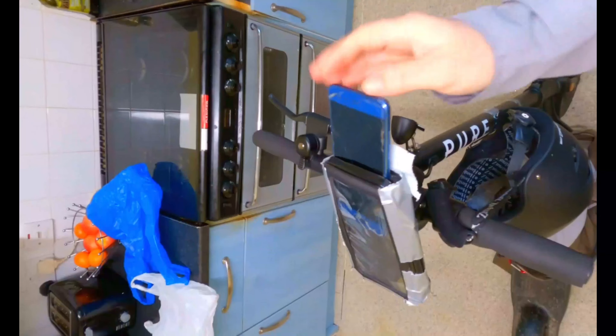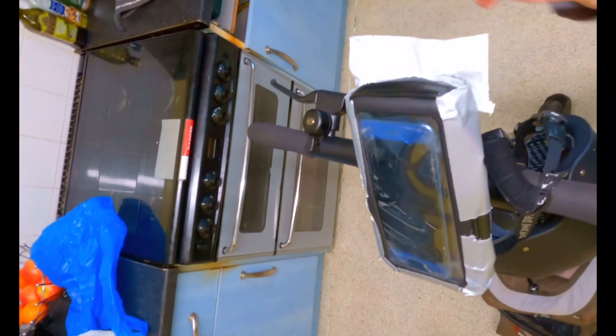I use this navigation wallet as a way so I don't get lost and to keep my phone from getting wet. It's pretty handy.